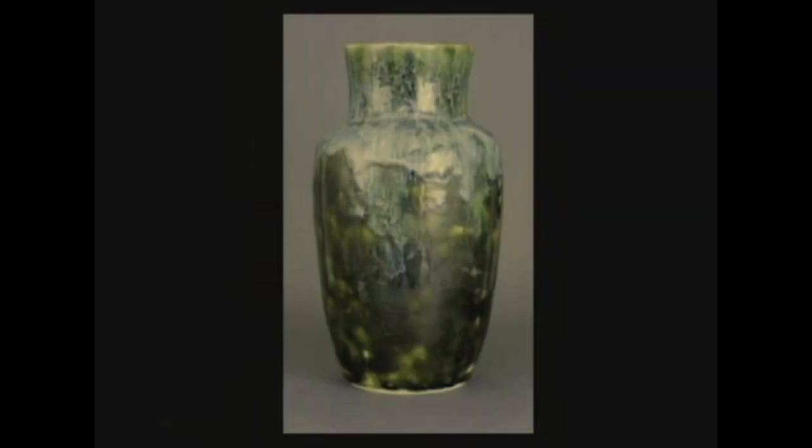Hugh Cornwall Robertson — H-U-G-H. To show you just variations on somebody who knows how to play a kiln like a violin: this is a piece I'm blessed to have in my personal collection. This piece and the one preceding it were fired at the same time in the same kiln with the same batch of glaze.